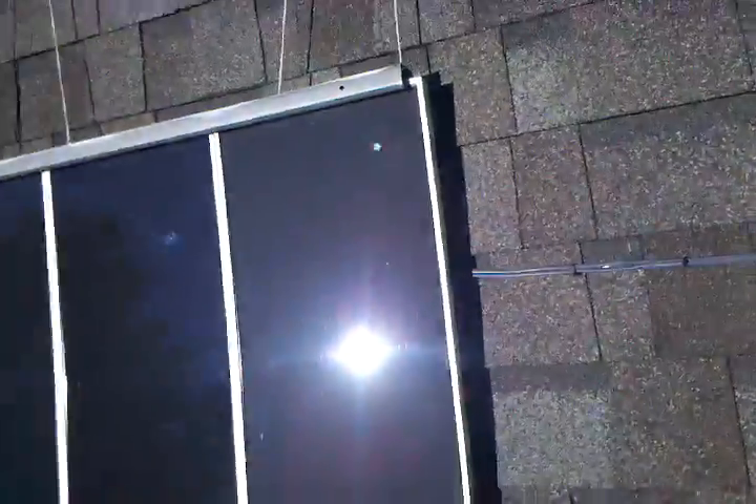Right now I'm generating about 22 to 23 volts of power. I just have the cables running straight down — I'm going to put them in some conduit — and they go down into a little box which I'm about to show you.